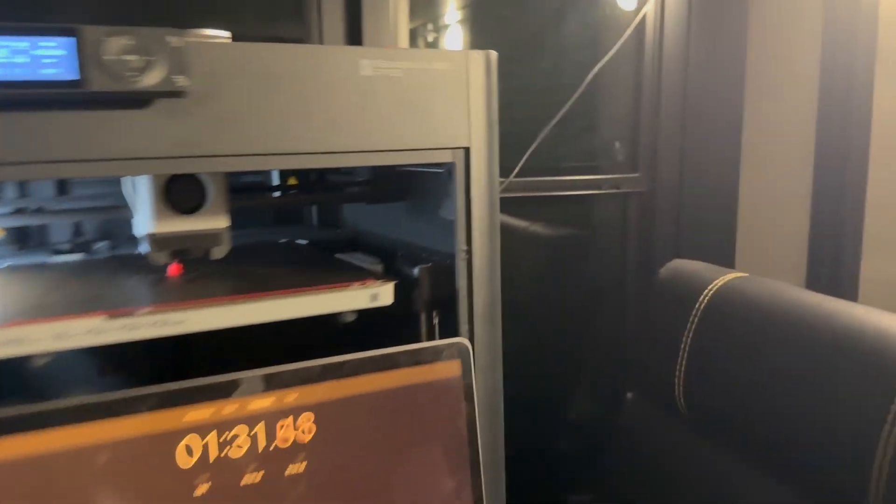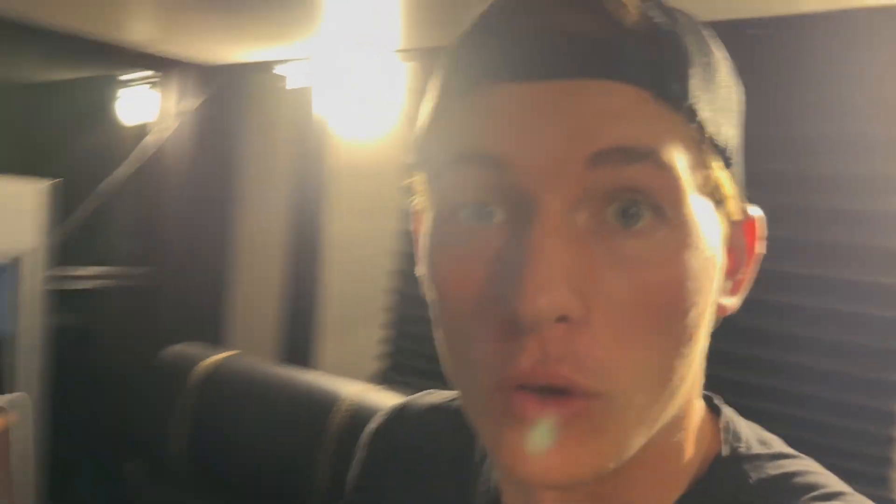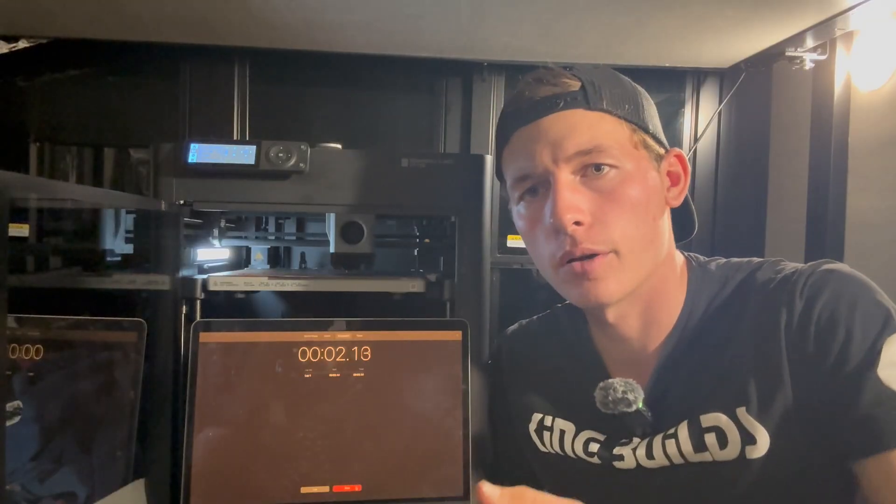Look at that — that's so close! That was ridiculously close, still not a 90-second print. That's a 94.43-second print. But we're getting there!